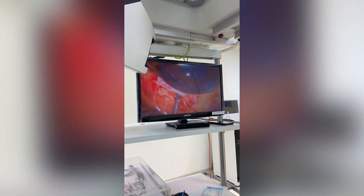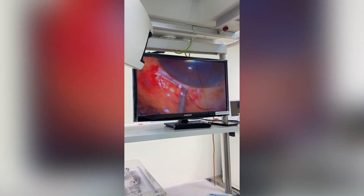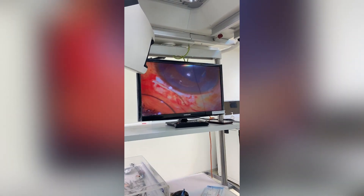Step 5: Closing the Incision. Once the IOL is in place, the surgeon will close the incision using tiny sutures. In some cases, no sutures are needed, and the incision will heal naturally.